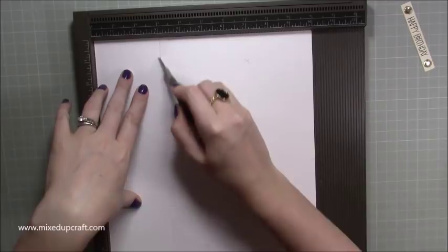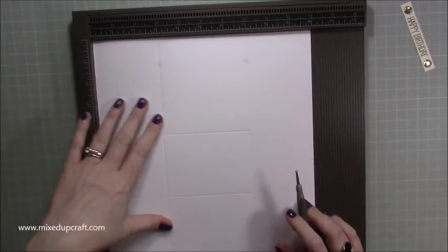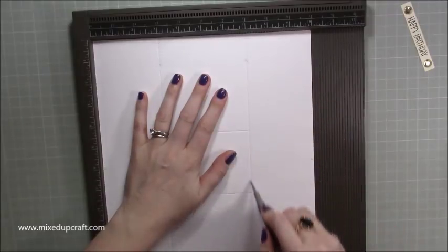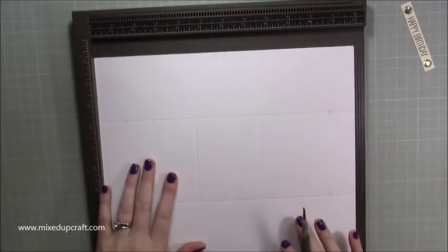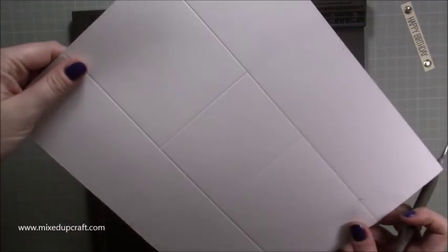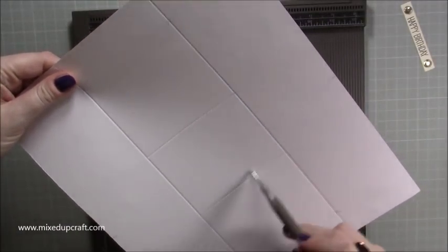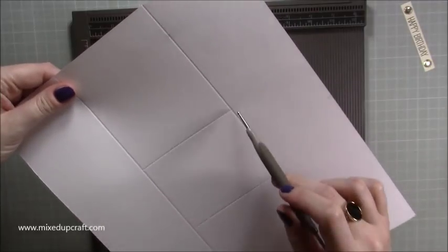Along the 10 inch side you want to score at three inches all the way down, and at seven inches all the way down. Then rotate your card. What we're going to create are these score lines — we're creating a box just in the middle, but you don't want to score on these sides.